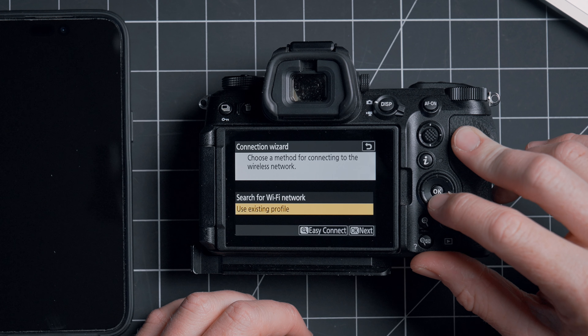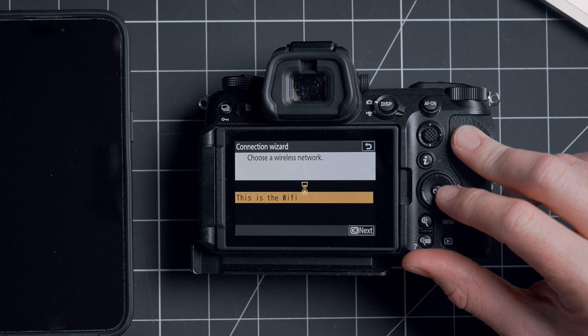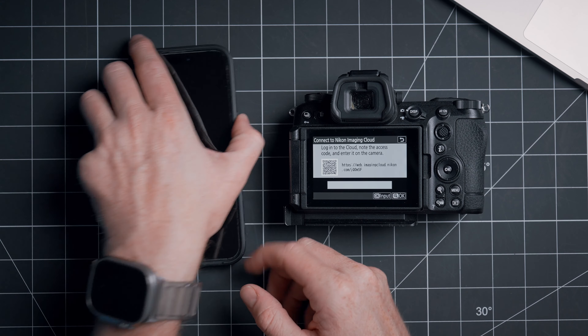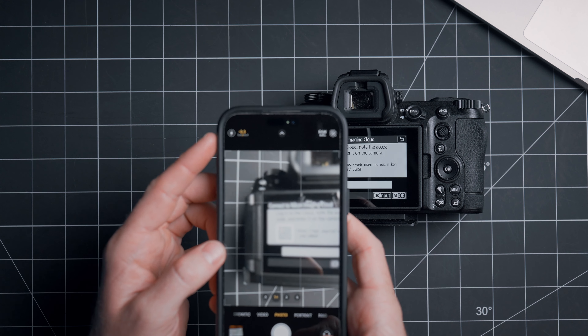Go into menu, then go down to the network menu, go to Nikon Imaging Cloud, and turn that on. It'll ask you to connect to a Wi-Fi network — I've already connected, so I'm just going to connect to my Wi-Fi. And then that will bring up a screen with a QR code, so let's take our phone and scan that QR code.